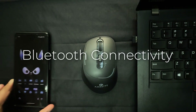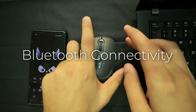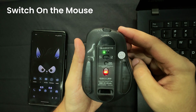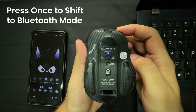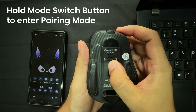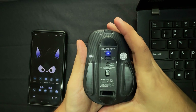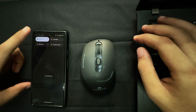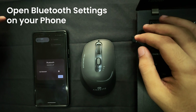Let's get started by connecting your Hush Pro Epic mouse to your devices. Turn on using the on-off button, located on the back. Now switch to Bluetooth mode. Long press the device switch button until the light starts blinking rapidly. This indicates the mouse is in pairing mode. Now you can pair it with your smartphone.